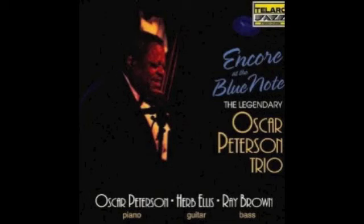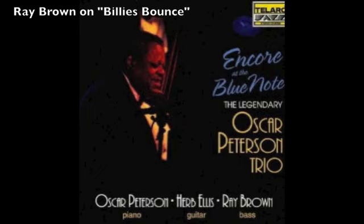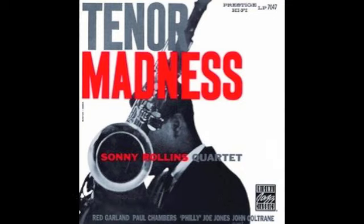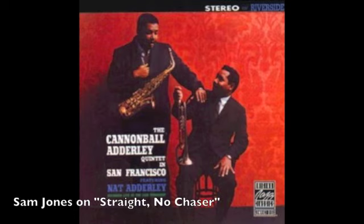Examples of walking bass lines over the blues include Ray Brown's bass line from the Oscar Peterson Trio album Encore at the Blue Note, Paul Chambers' bass line on Tenor Madness from Sonny Rollins' album Tenor Madness, and Sam Jones' bass line on Straight No Chaser from the album Cannonball Adderley Quintet in San Francisco.